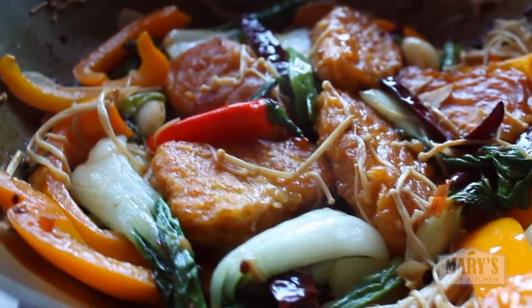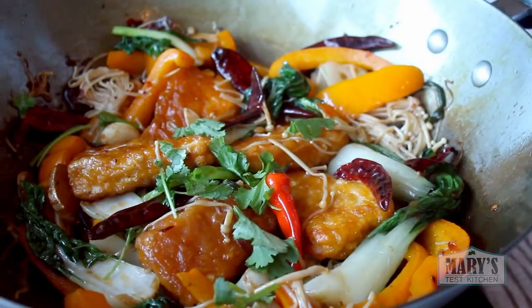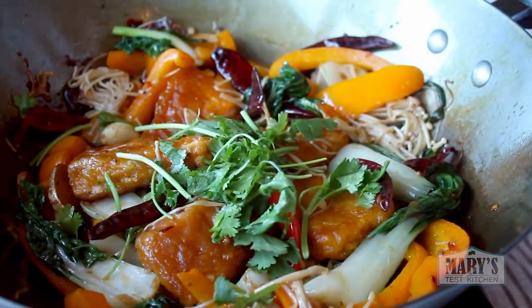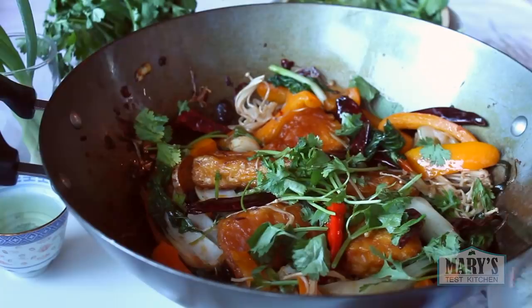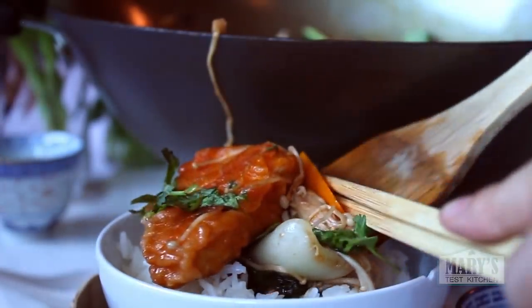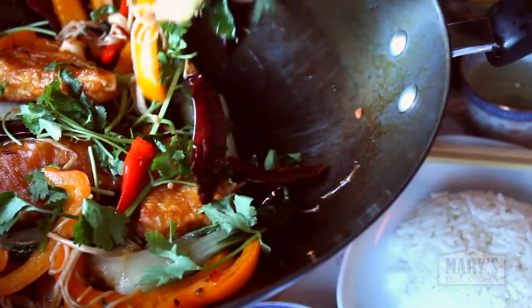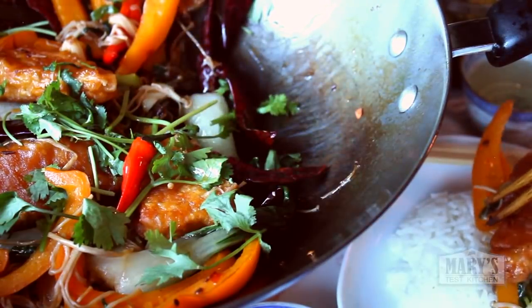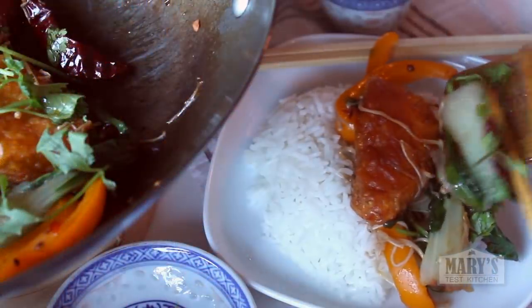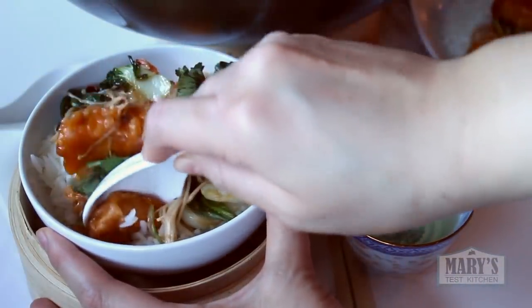Now we can add our fishless fillets and fold everything together. Give it a taste and see if you want to add some soy sauce or white pepper — I'm just going to add some fresh cilantro. Have some tea on the side, get some rice in your bowl, and dig in. The only thing this meal is missing is some friends maybe. So for today I'll just pretend I have company, but this tastes so good I don't mind having it to myself.